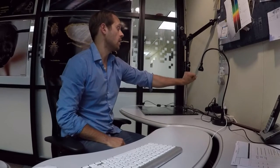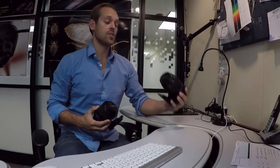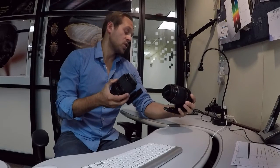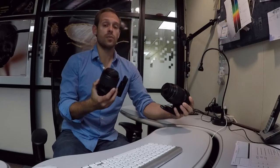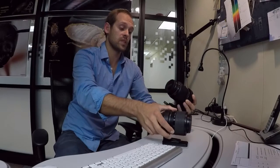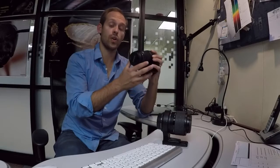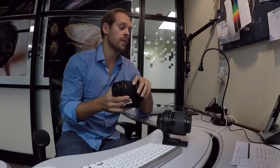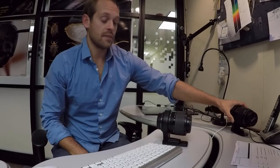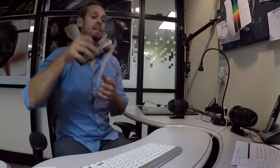There are two lenses that come with the system: the 100mm and the MPE-65. If you're shooting samples smaller than four centimeters, use the MPE-65; if samples are larger than four centimeters up to about 10 inches in diameter, use the 100mm. Today we're using the MPE-65, so I'll set the 100mm to the side.